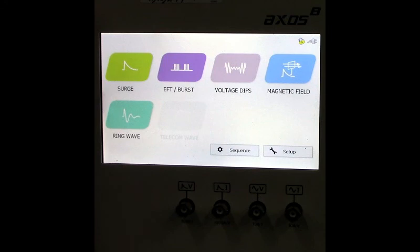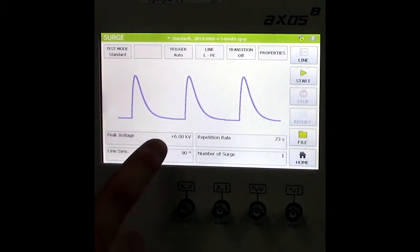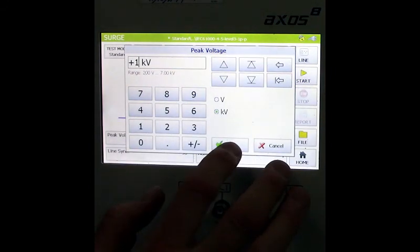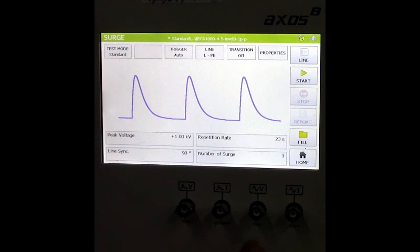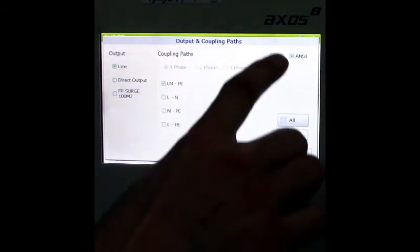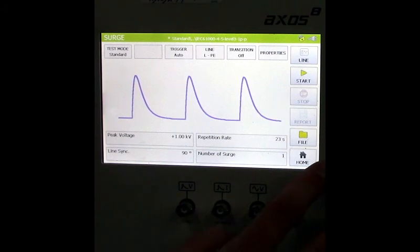Here's the home screen for the AXSOS 8. You'll see surge, EFT, burst, voltage dips, magnetic field, and ring wave. We're going to focus on surge and ring wave. For surge, you can easily adjust parameters — for example, changing the peak voltage from 6 kV to 1 kV: hit the back button, type 1 kV, select OK, and it saves on screen. You can also toggle between IEC and ANSI coupling modes, as different testing standards require different coupling methods.